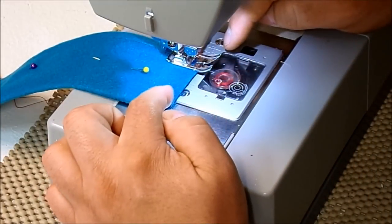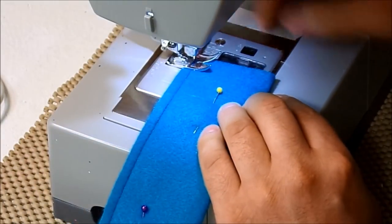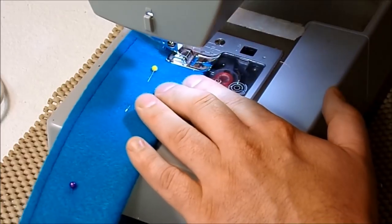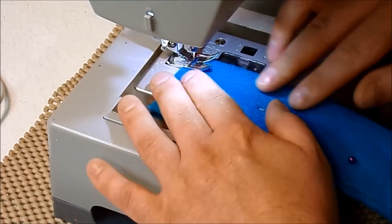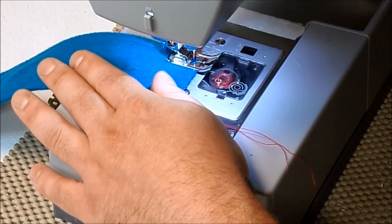When I'm a quarter inch away from the side, I'm going to stop with my needle down, raise my presser foot, and spin. Then backstitch at the end.